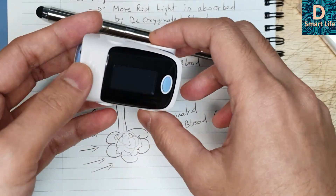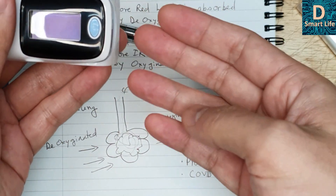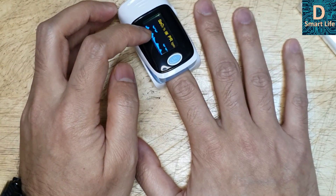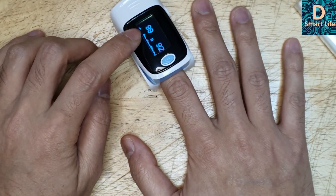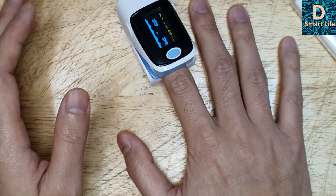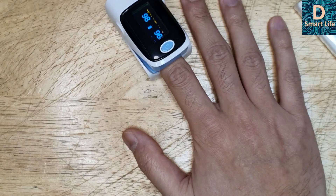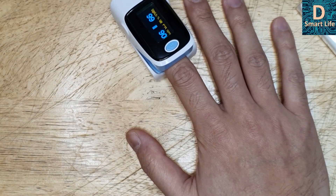Another thing — these are probably Chinese-made, cheap products, and how do we know they are actually working? So I've devised a test. This device is supposed to measure blood oxygen saturation. What I'll do is breathe into a polythene bag for some time. If I restrict fresh air intake, this level should decrease. If the numbers go down, we can say the device is actually working. But it takes time to reflect in the numbers, so I need to do this for quite a long time.